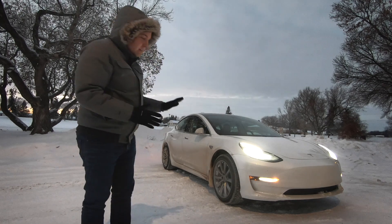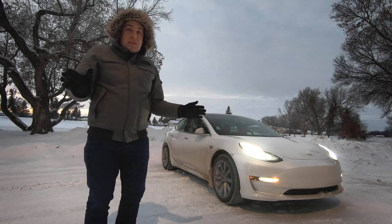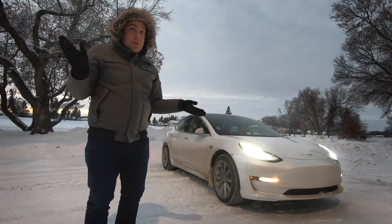We're going to see what happens to the battery of my Tesla Model 3 by leaving it outside all night long in the middle of winter without plugging it in.